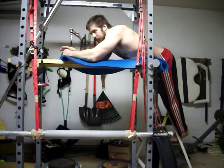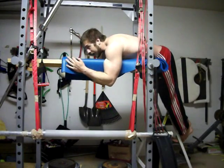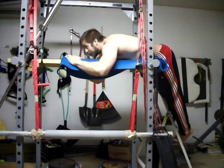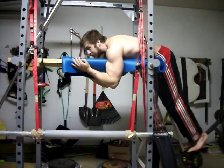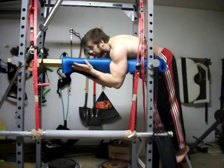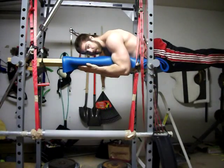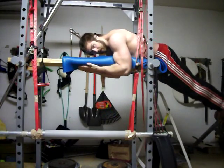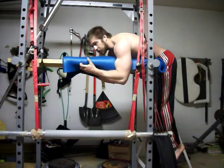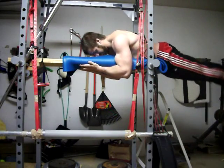You want your back to be able to curl under. This is an exercise primarily for your lower back, and it does hit the hamstrings and the glutes, so it is pretty well-inclusive in the posterior chain. Bring back, hold — 1001, 1002. It's important to let the hips curl under. For me that's a little uncomfortable, so I bend my knees and then straighten back out as I go back up.